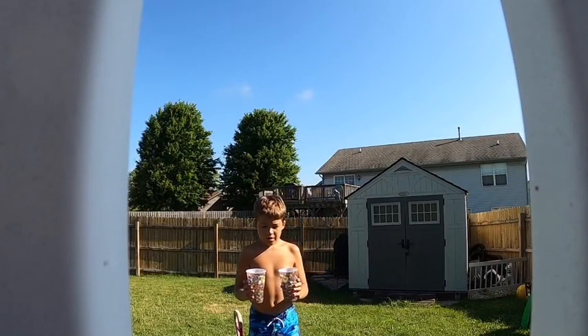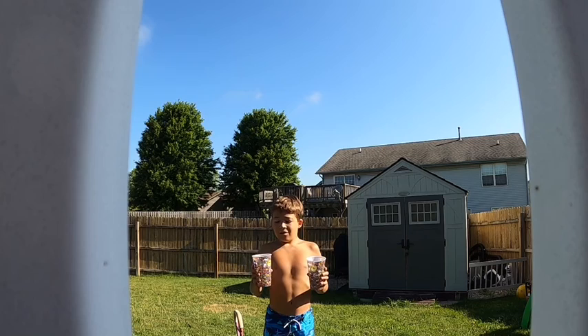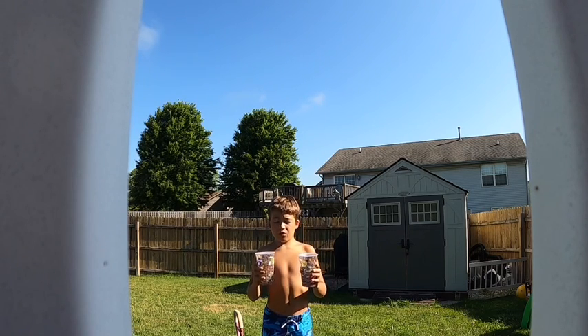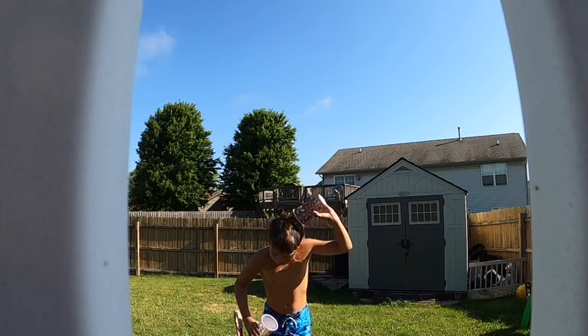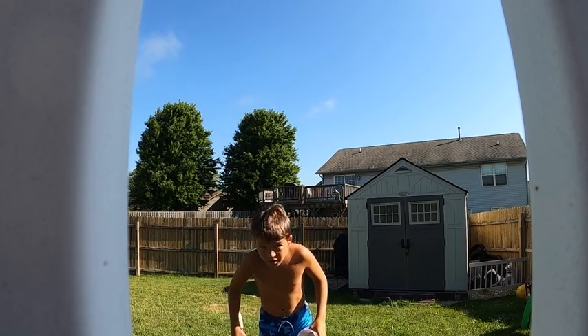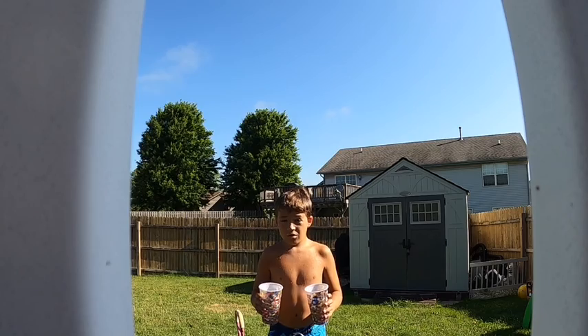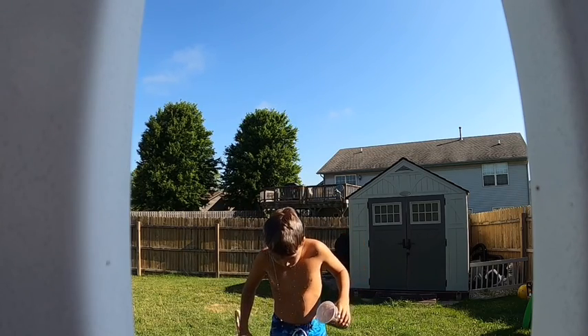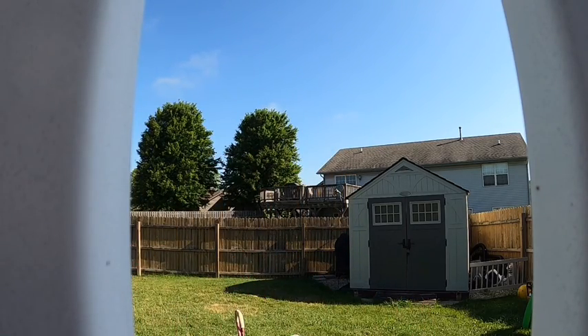I have two cups of ice water — kinda scared to do this, but this is my punishment. Here we go, three, two, one! Oh my god, it's so cold! I decided that isn't enough, so I have two more cups right here which I'm gonna dump too — this one has even bigger ice cubes. Three, two, one! Oh my god it's so cold, so cold! I'm drying off.